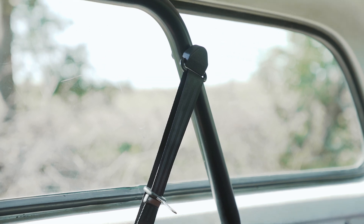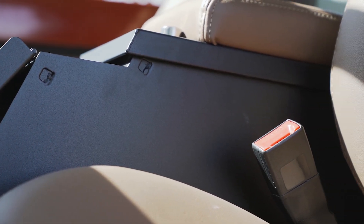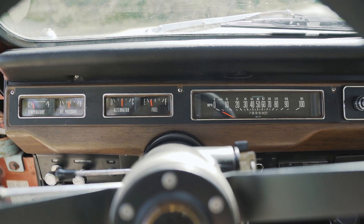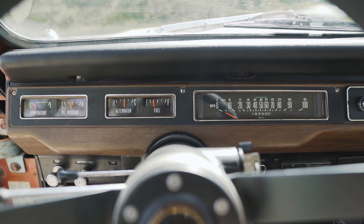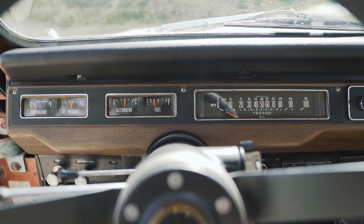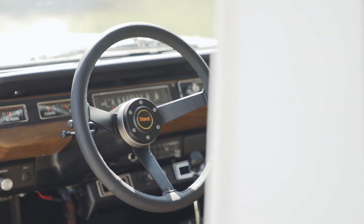We also did a Tuffy console so you can throw your valuables in there if you're getting out of the truck in a sketchy place. We did a powder coated dash and new glove box insert — made the dash really just functional and nice looking. The old dash was really clapped out, kind of scratched up and rusty, so the new powder coated dash makes it look really good.